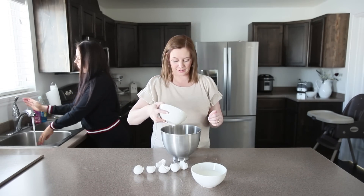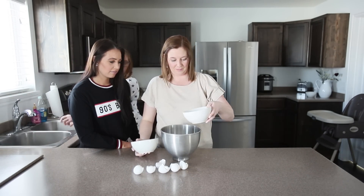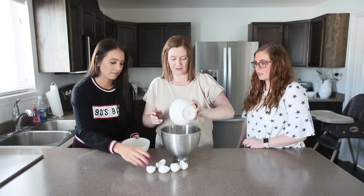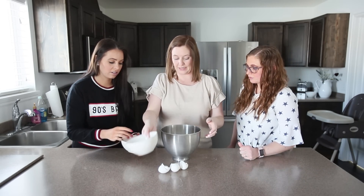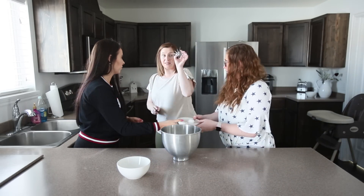And then we're just gonna put in a cup of flour, a cup of milk, and mix this bad boy together. I just use my KitchenAid with the whisk attachment.